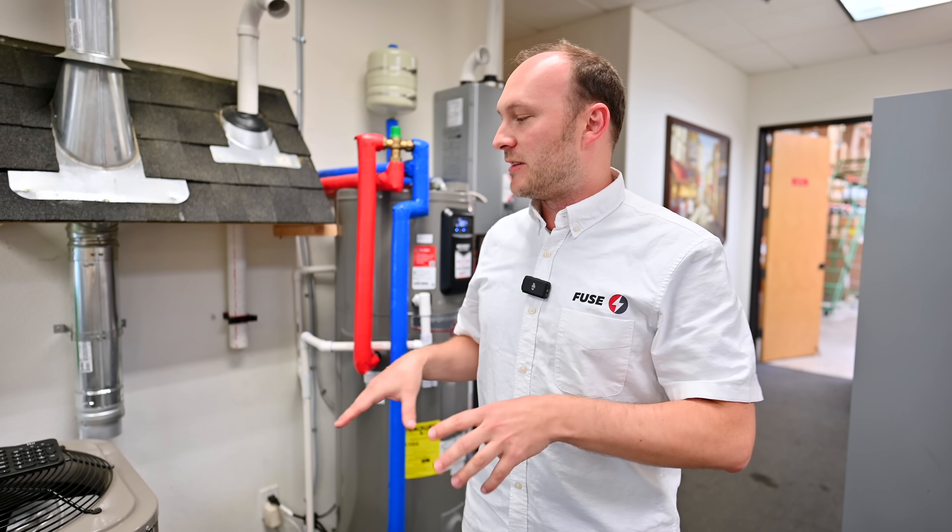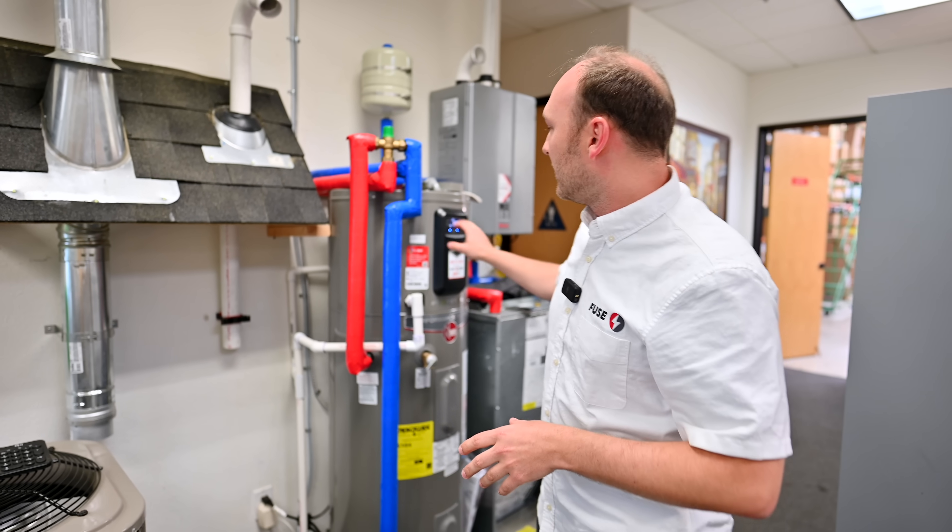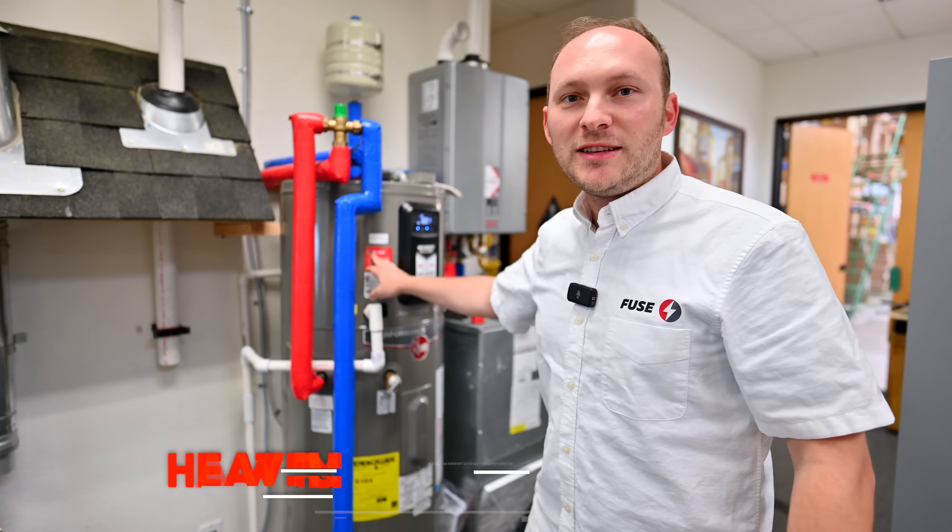Besides just selling to customers, we also like to put it, test it in our warehouse, showroom, and our training center here. So we recently installed this unit — it's called the heat pump water heater.